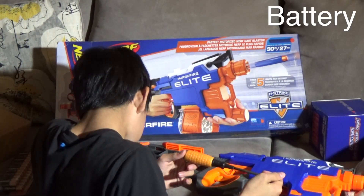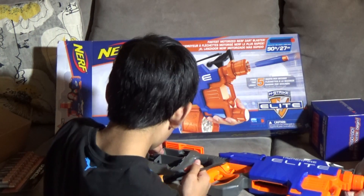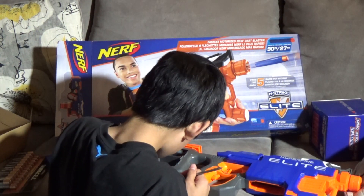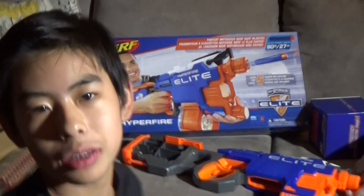What kind of bullet is this? I don't know what bullet that is. I'll be back after I buy some batteries, either on Amazon or at Walmart.